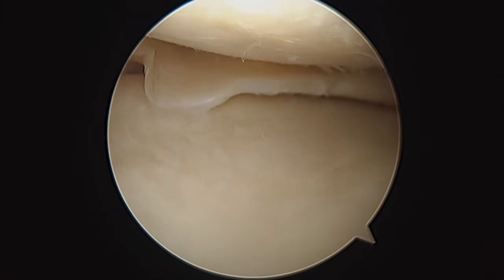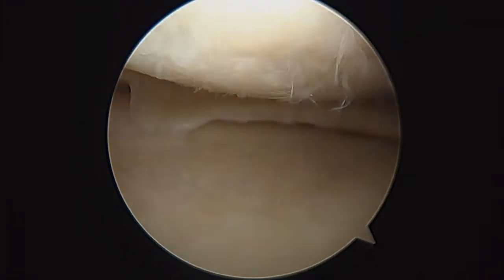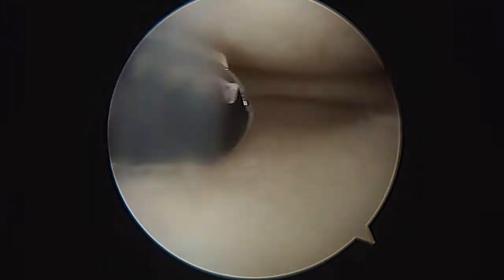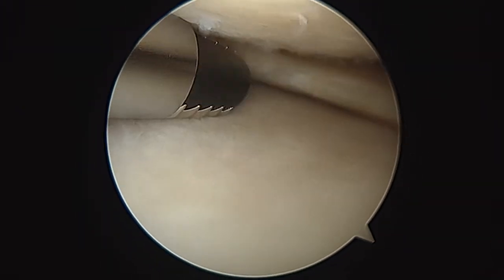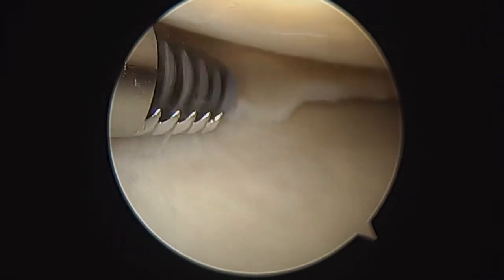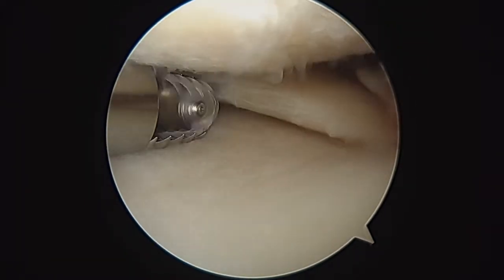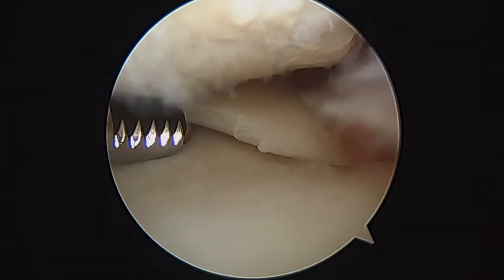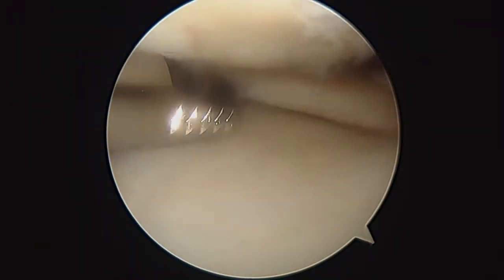That's probably all we have to do. That's why I think that's a better option for you — to get you back on the court doing everything you want to do with minimal downtime. Now we've just got our shaver going with suction again. You can see how now that little torn flap is gone.